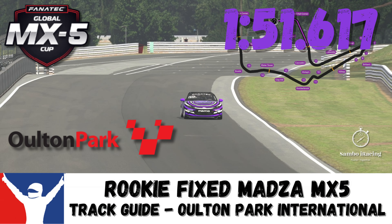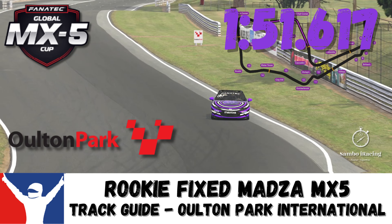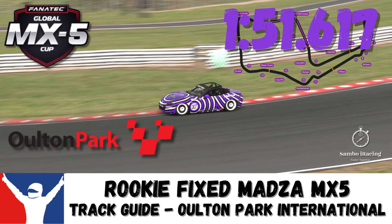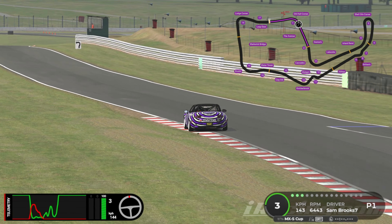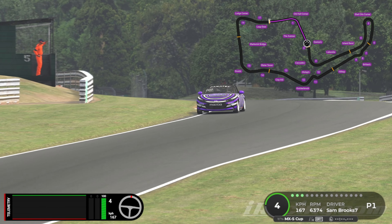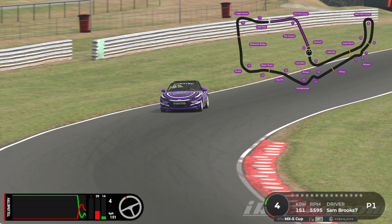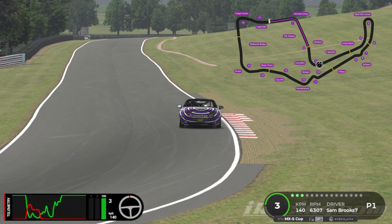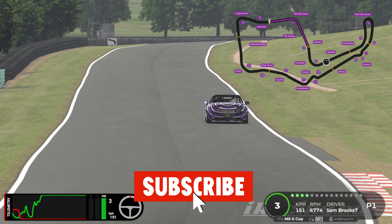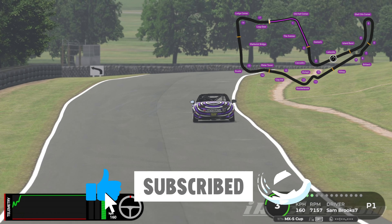Hello and welcome to another week of Sambo iRacing. We're in the Mazda MX-5 with the fit setup at Oulton Park International for another track guide this week. If you've never had the opportunity to race the MX-5 around here, you're in for a treat because it should allow for an awful lot of close racing, a lot of high-speed corners, a couple of technical bits, and it is just an absolute joy to drive.